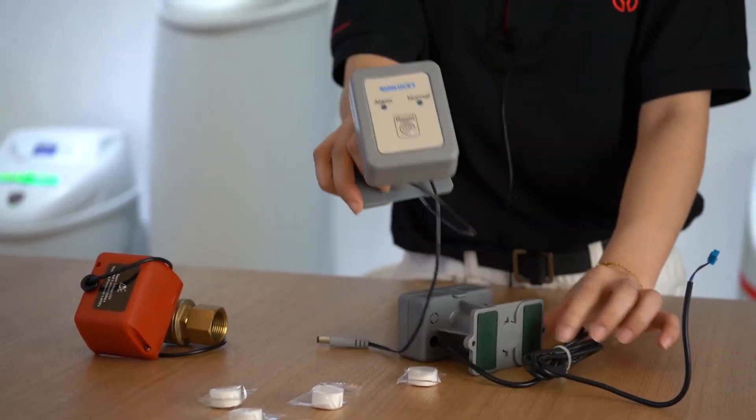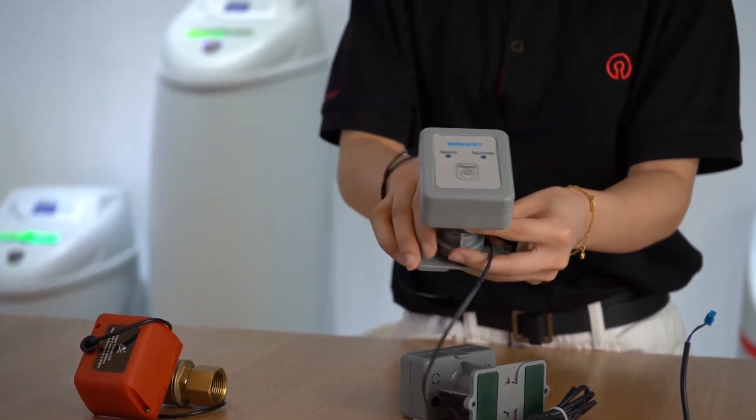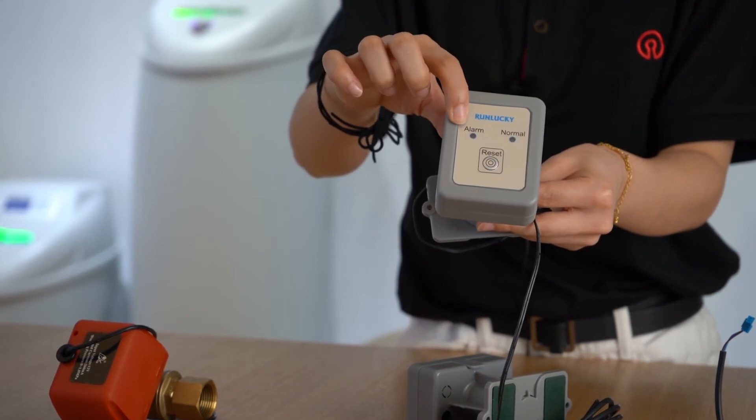The main controller is installed near the electrical ball valve. When the green light is displayed on the main controller, it's normal. And the red light indicates leaking.